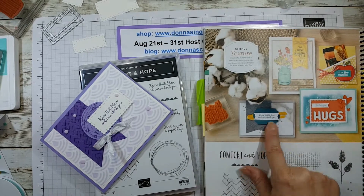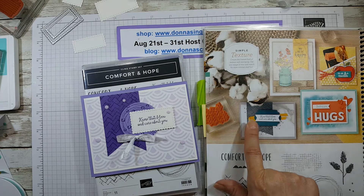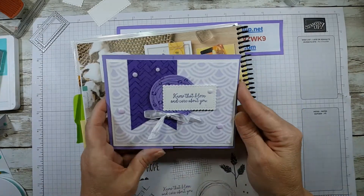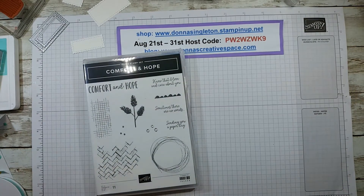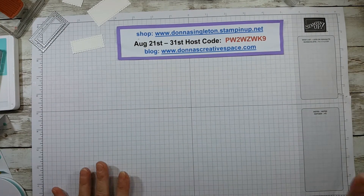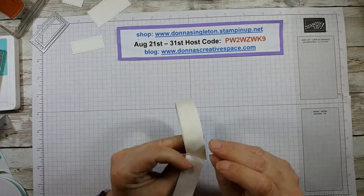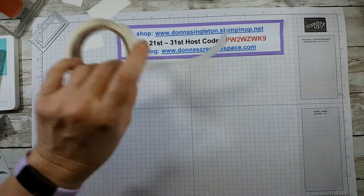I decided to copy a card from the catalog — this one has a mat, a banner, a ribbon, and two different shapes. I think mine came out pretty good and I like that I could incorporate it into today's Fun Fold Friday. For this card I'm using a Knight of Navy card base that is four and a quarter by 11. I have another piece that is two by four, and a piece that is two and a half by four.